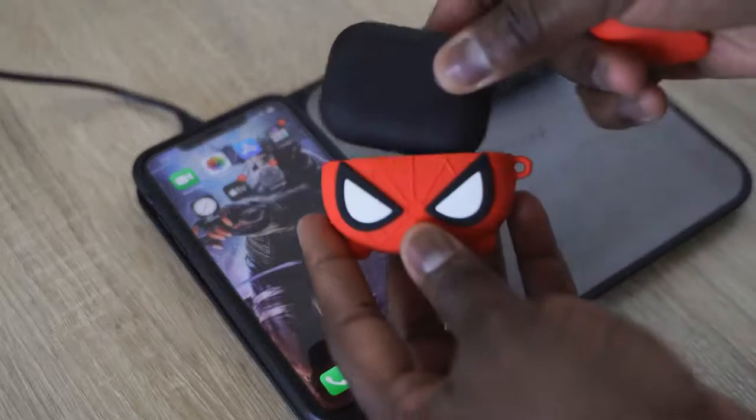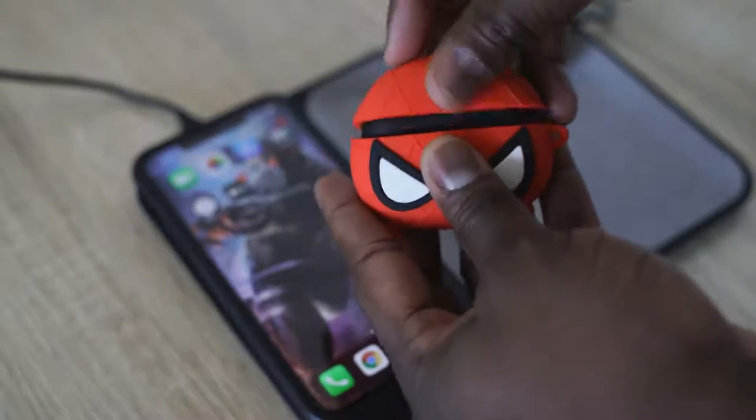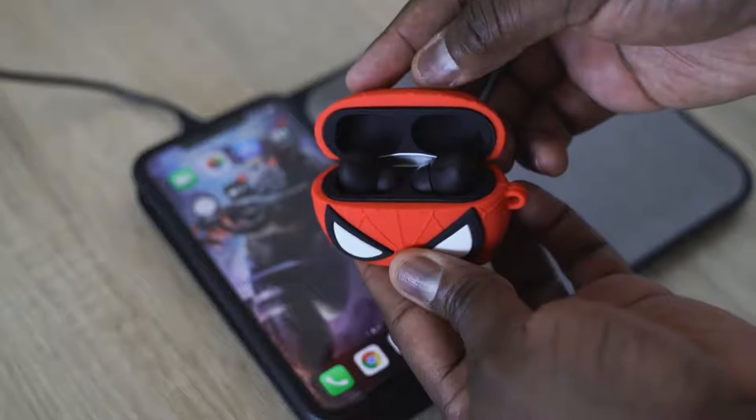I think the bass is a little bit more and beefier on the HipTouch Pros. The highs don't punch out as much. The mids are actually pretty good. And again, you're getting this for $89 — sound profiles are the same.